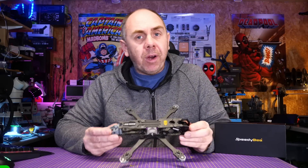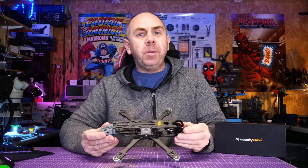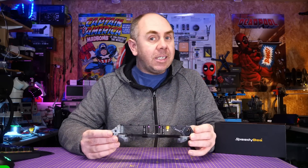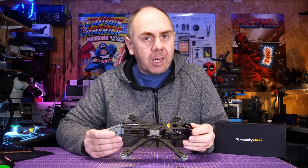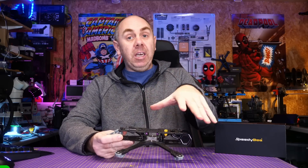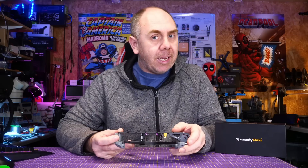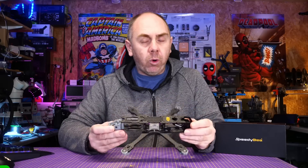Speedybee are going to sell this frame in a few different options. The standard version, which doesn't include the heatsink and O3 specific accessories, is going to be $62.99, and the O3 HD version is going to be $67.99. There are also going to be versions available with the Speedybee flight stacks — you'll be able to get it with their F4 V3 or F7 V3, making it almost a complete all-in-one package. I did a review of the F7 V3 stack on the channel a few months ago — I'll put a link in the description — and it's been absolutely perfect, a very good flight stack for a quad of this type.